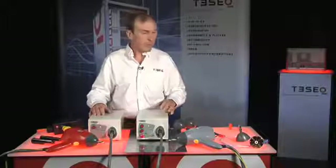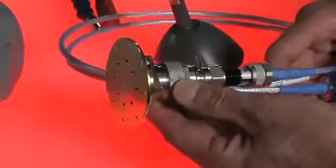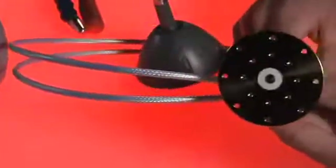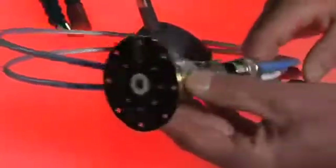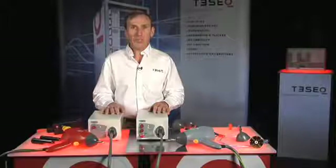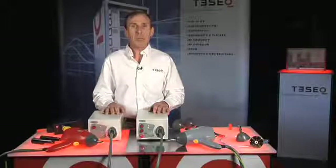TESSEC also sells the measurement targets that are used to verify the waveforms, and all TESSEC offices offer traceable and accredited calibration services. Thank you for watching TESSEC Live. For more information, click on the link below or call your local representative.